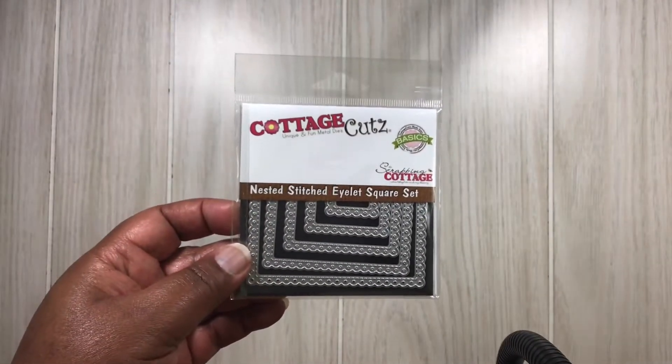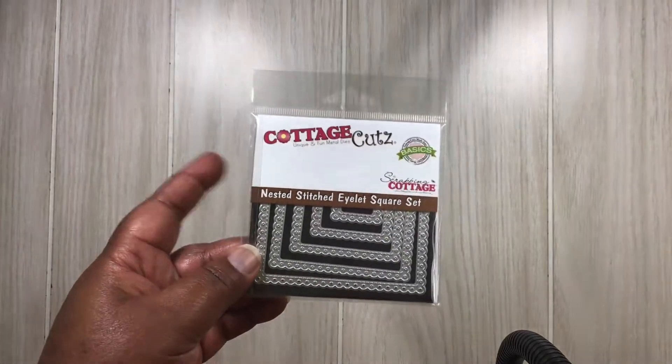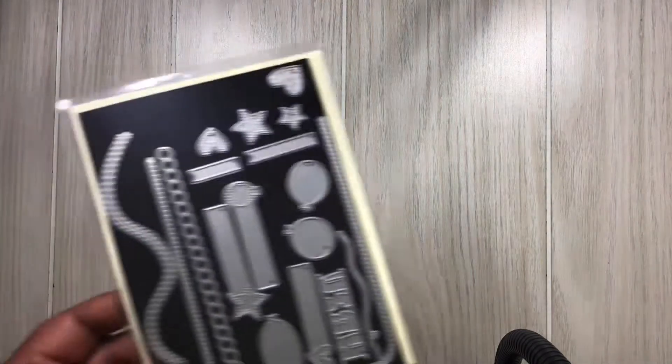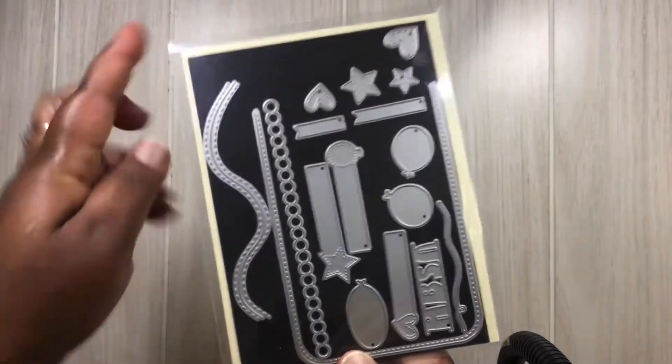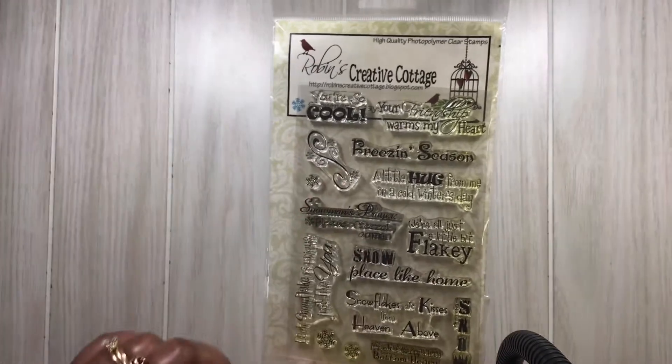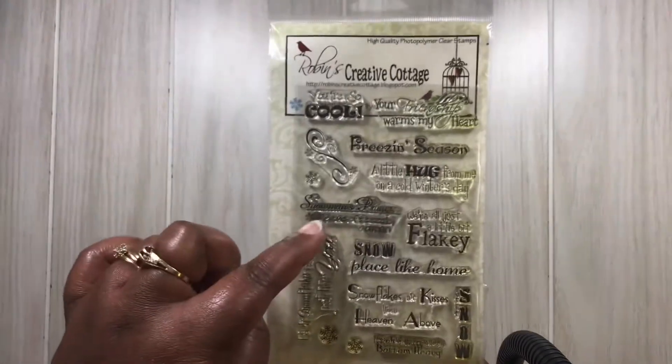It's called Winter Snowman, and these nested stitch eyelet square set — this is a really cute set, I love it. I'm also using this right here from CC Designs, and I am using Robbins Creative Cottage stamp set, specifically the Snowman's Prayer.